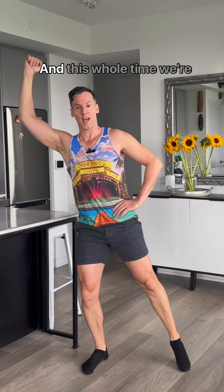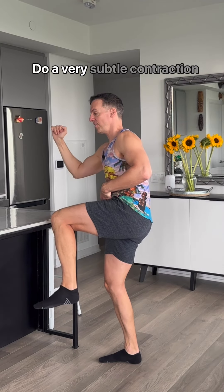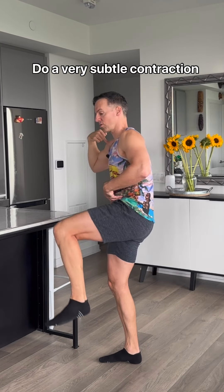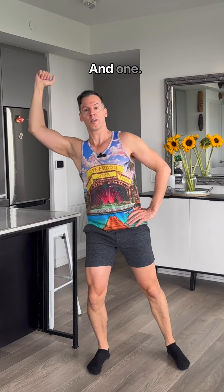Nine, and eight. And this whole time, I'm going to squeeze the core, do a very subtle contraction forward. Three, and two, and one.